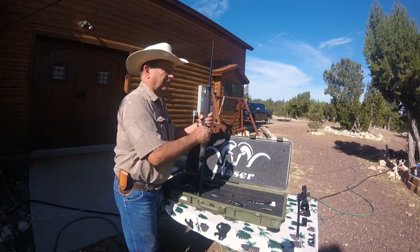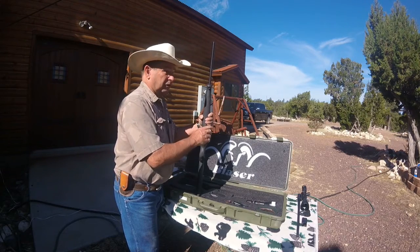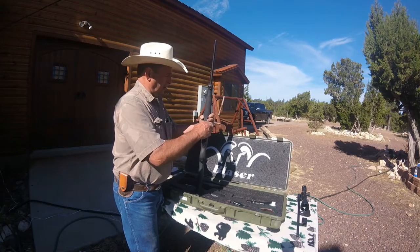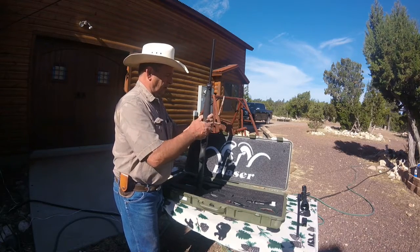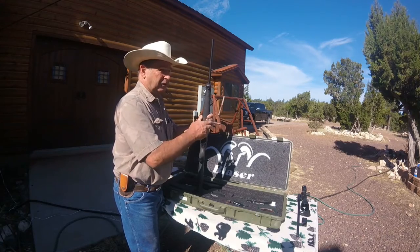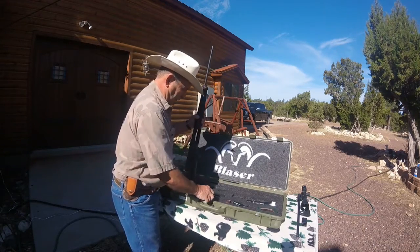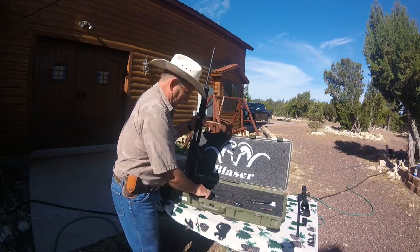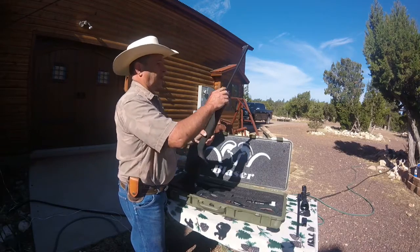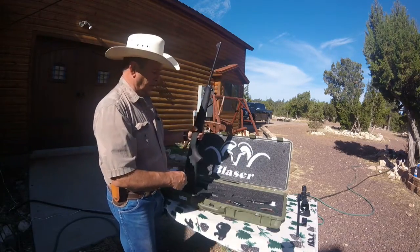The hex wrench that you need to tighten it up is in the case. Now, in the process of this video there's going to be something very distracting — my right hand has been shaped. I've got a medical condition that causes that, but so far it doesn't affect my ability to steady the gun. All right, the barrel's on — that's a .30-06 barrel. I have the open sights on this one in case I want to take the scope off and do some close-end work.